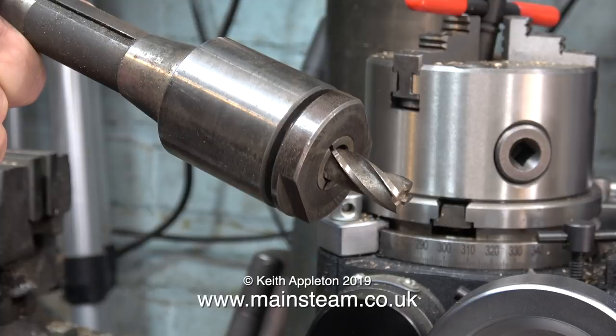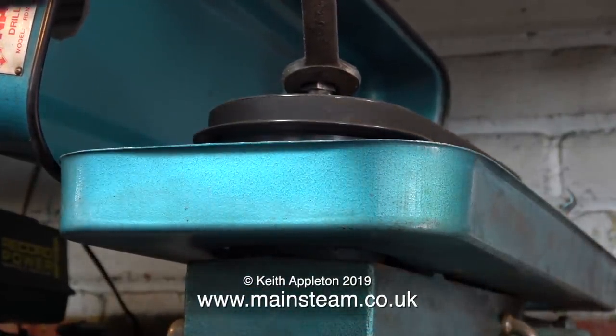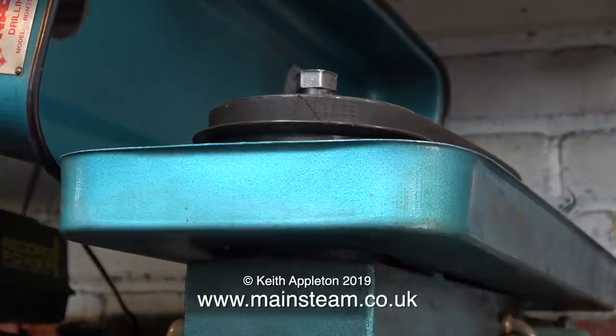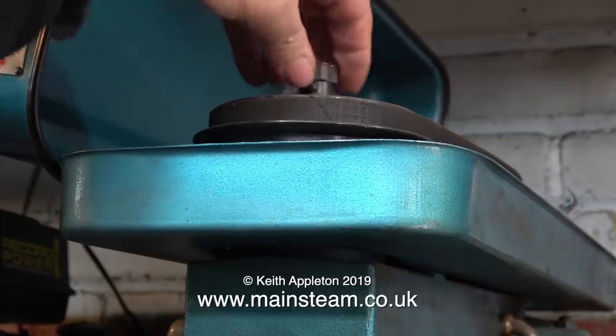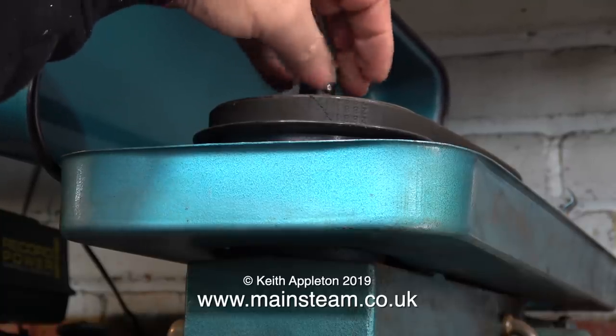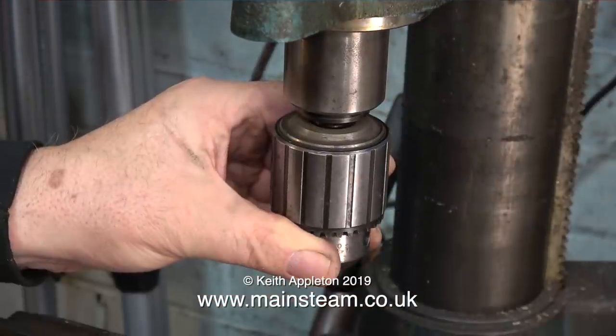When I say R8, I'm referring to the fitting on the end of the tooling — partly parallel and partly tapered. This R8 fitting is held in position by a long threaded drawbar. In this clip I've loosened the drawbar and I'm unscrewing it. You don't need to fully unscrew the drawbar, because in a moment I'm going to tap it with a soft hammer which will dislodge the taper — if you screw it all the way out when you tap it, it will damage the end of the thread.